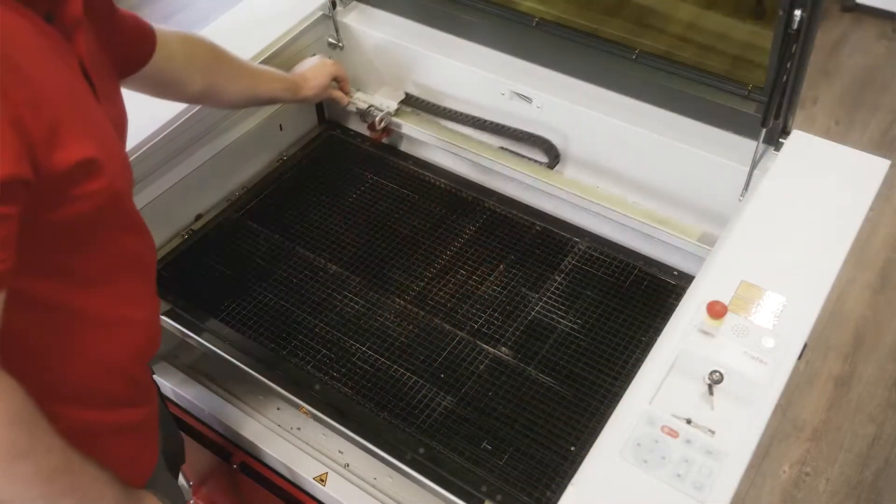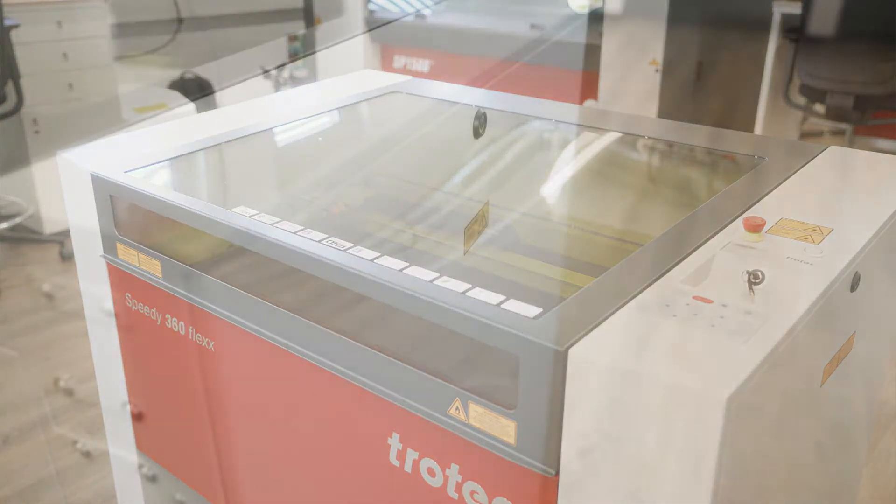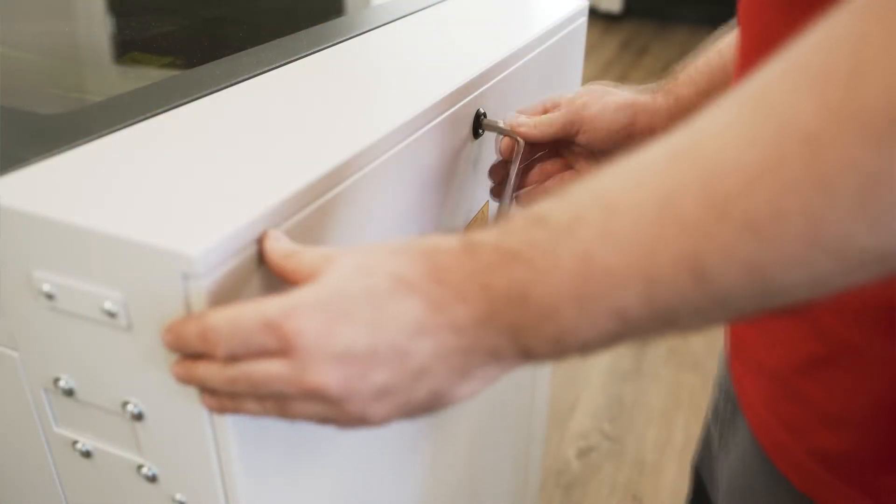The reason that it is recommended to have a technician there is because we have the proper equipment, especially when we do the alignment of the laser tube, the testing of the power of the laser tube, and just from a safety perspective for the customers themselves — we have the proper equipment to do these tests.